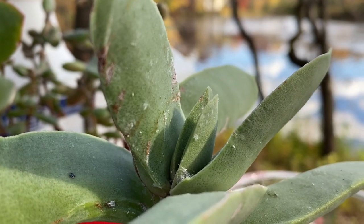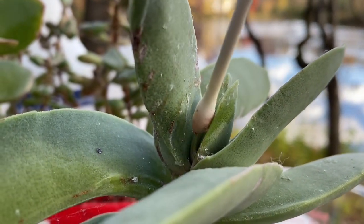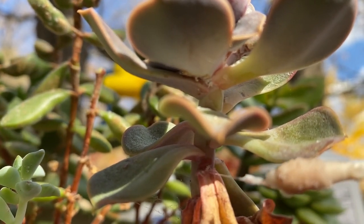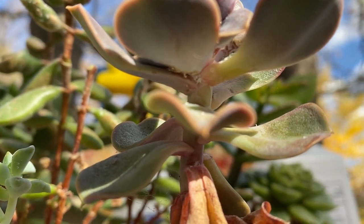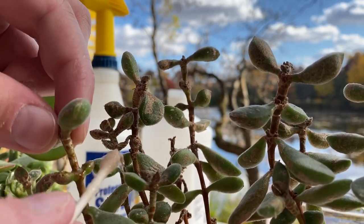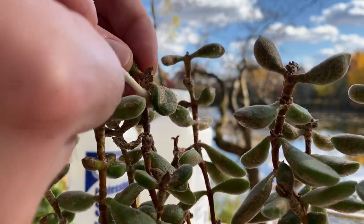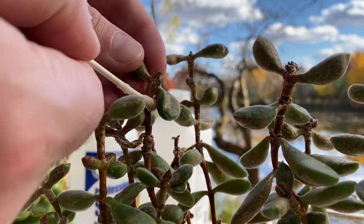Mealy bugs will often attack the terminal bud — that is the growing point at the tip of the plant — or along the stem, under or on top of the leaf. On this slightly fuzzy succulent, it's kind of hard to see any adult insects, but I can just see that classic cottony white webbing all over the leaves.